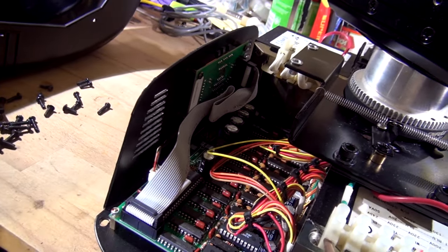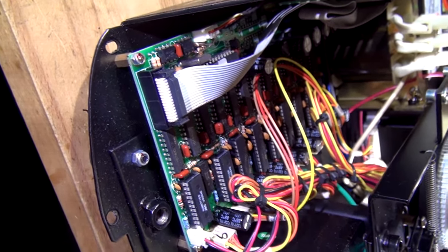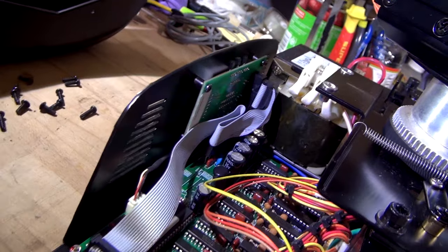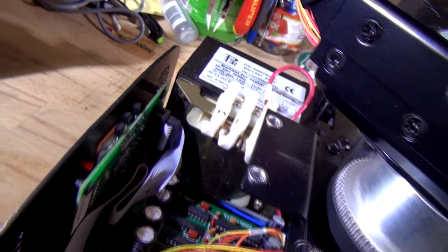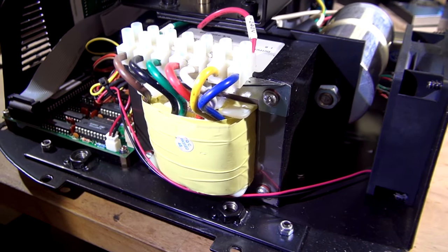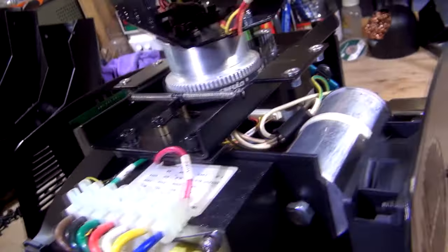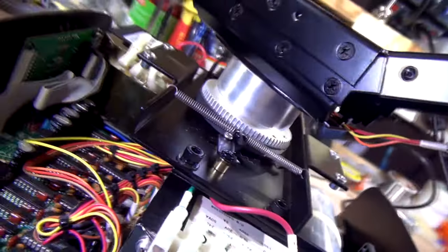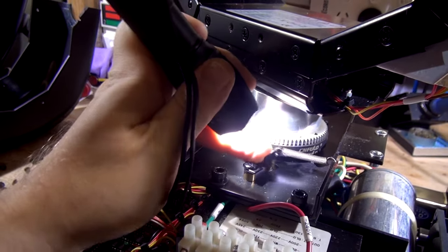That's the electronics inside — nothing too exciting, definitely not like the other light. It's only got one main board with all the drivers and where all the stepper motors connect. We've got the ballast for the discharge lamp — a metal halide lamp — the transformer for the power supply, a cap, and that's it. One stepper just on the other side.